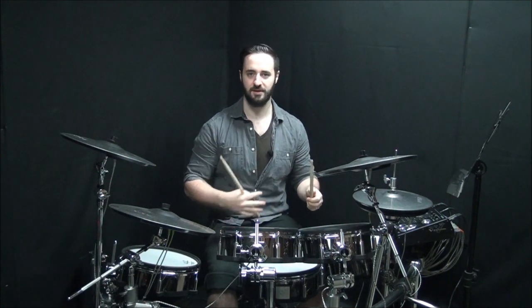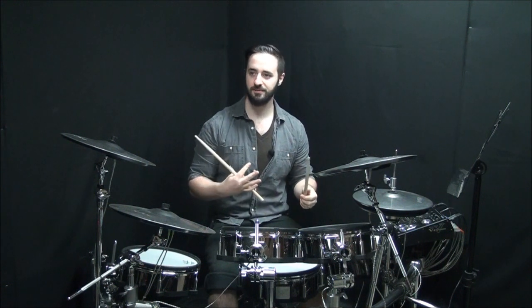In our next example, we split up the hands — it kind of creates this really off-balance sort of feel. It's really, really cool.